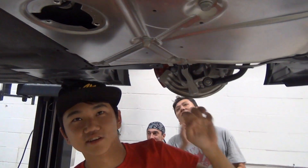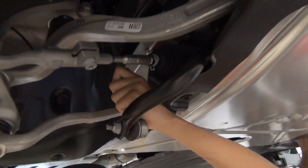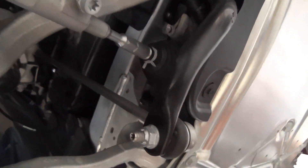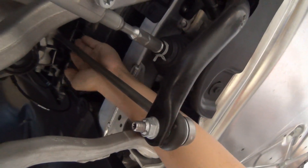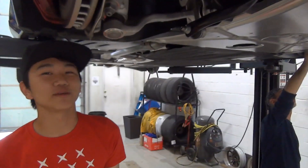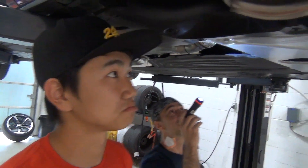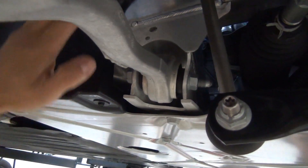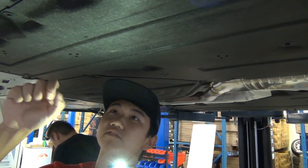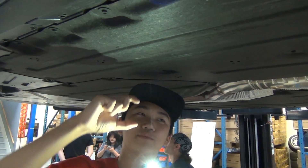This sway bar end link is like a foot long — actually a foot long, all the way up there. It's longer than your arm — actually the same length as my forearm. We need sway bars! We also have an aluminum front subframe — the whole piece all the way across is all aluminum. Pretty freaking awesome.